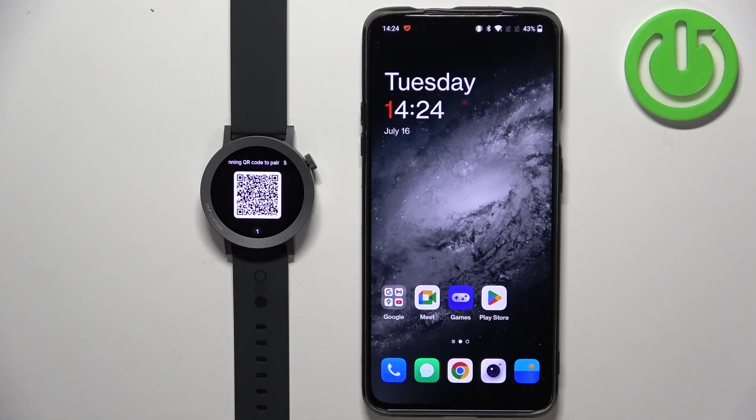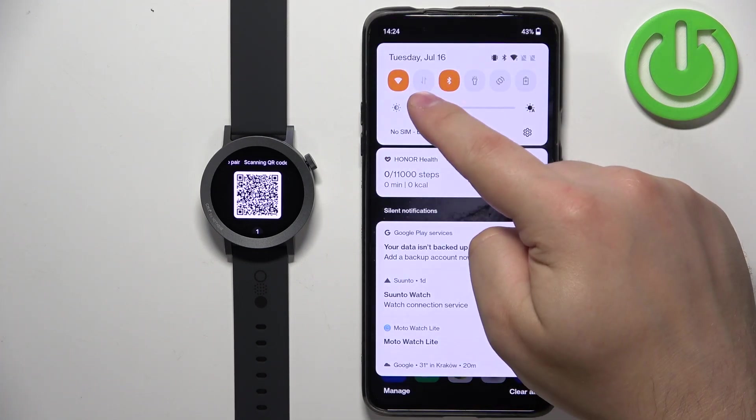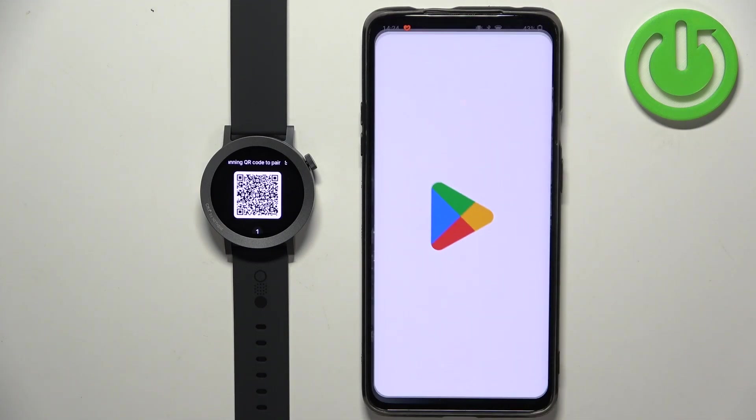To do it we need to have internet connection and Bluetooth enabled. Once you do, open the Play Store, tap on the search bar, and type in CMF Watch.